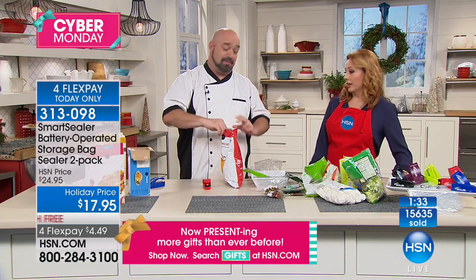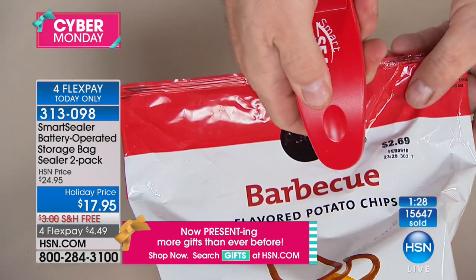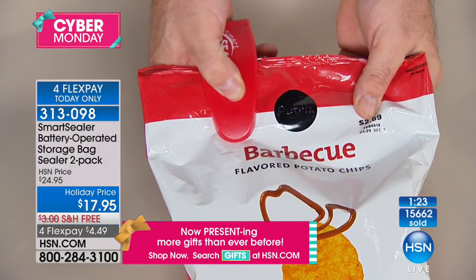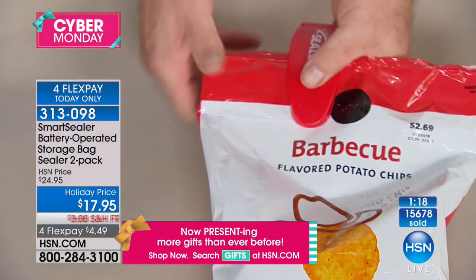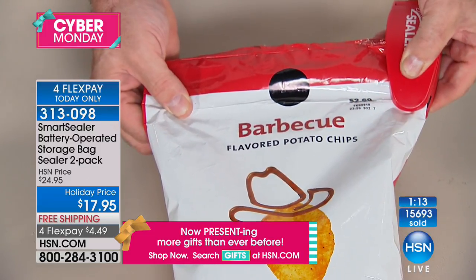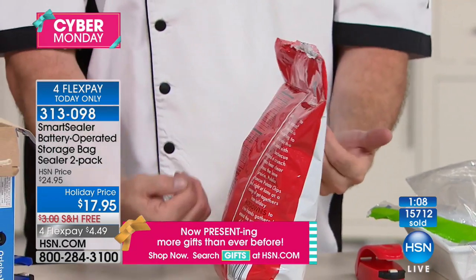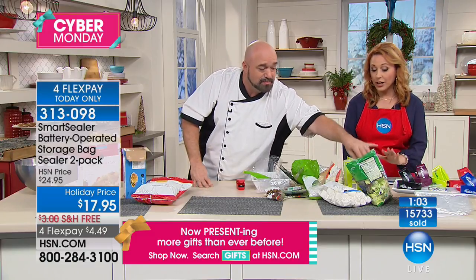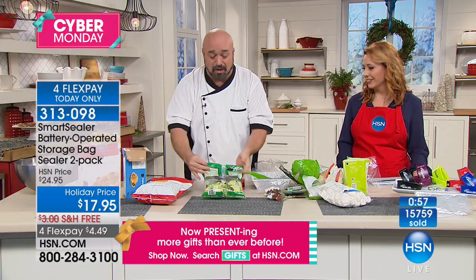As soon as you open a bag, the clock starts ticking. I own this and I got it years ago. When I open a bag of chips I have to eat the entire bag, so I like to seal it closed right away — it forces me to only have a certain amount. Once you seal the bag, it's portion control. The air is not escaping, it's not allowed back in. That goes for moisture and bugs too.